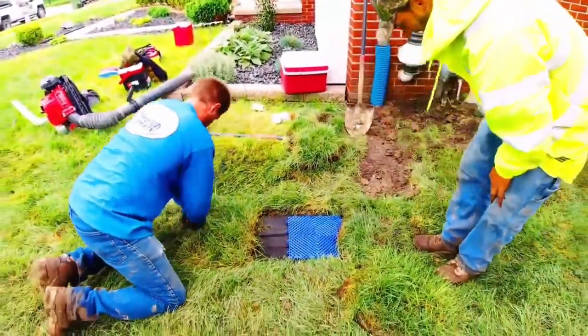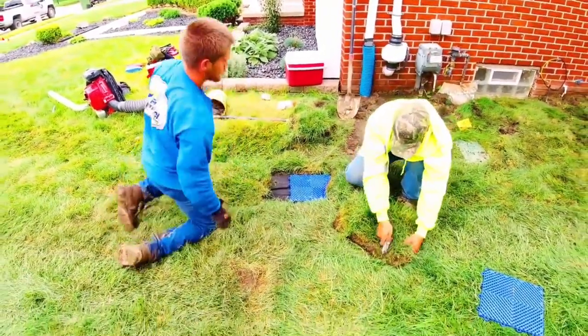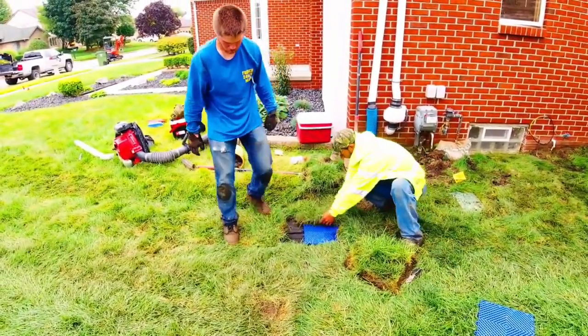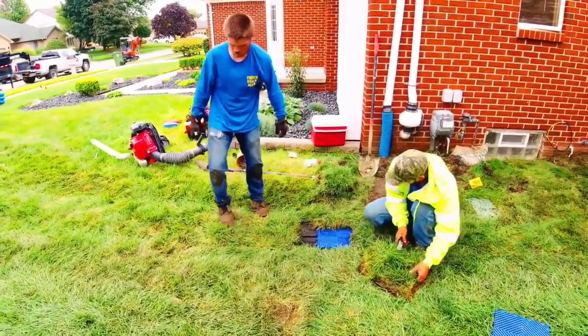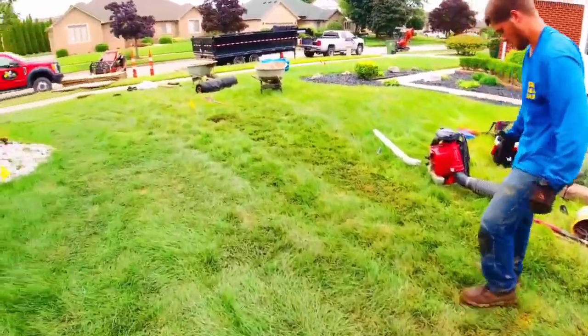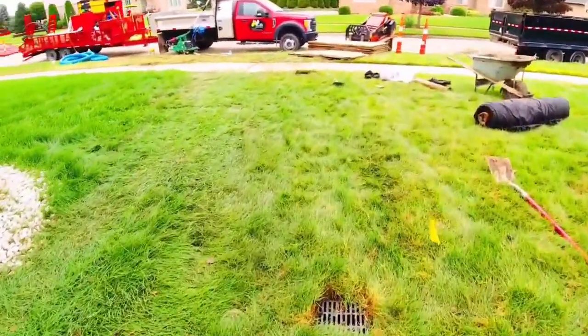When the French drain is brand new, it won't drain its best because you cut off the roots of the sod and then you laid it back over the fabric. So we put these blind inlets in place and we just let the grass grow right over them and let them disappear — no maintenance. And at that point, once they're gone, everything's fully rooted and the system works its best.